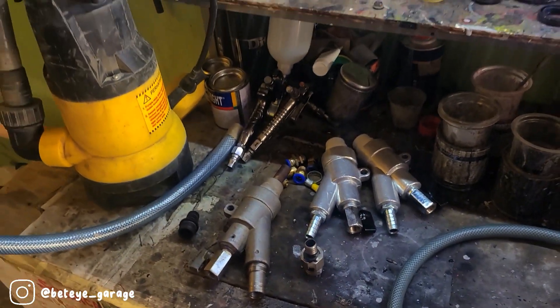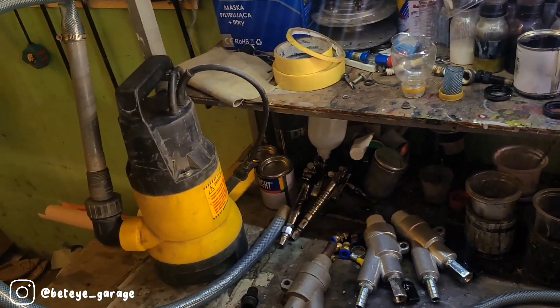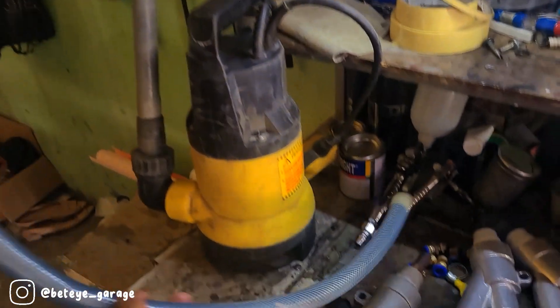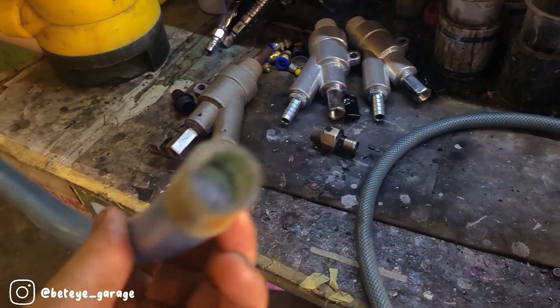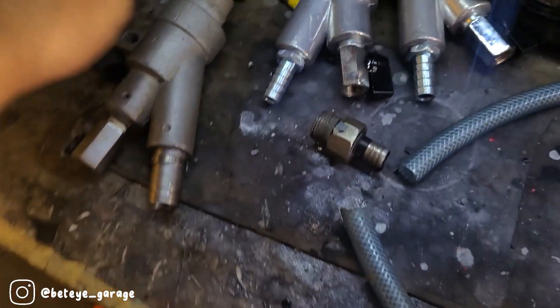Alhamdulillah, ini sudah sampai ke rumah. Dan ini mesin pompa celup yang biasa saya pakai ya Wak. Dan selangnya ini seperti yang saya tunjukin tadi, selangnya lumayan besar, mungkin setengah inci gitu. Nah ini selang yang saya pakai untuk double-nya Wak.